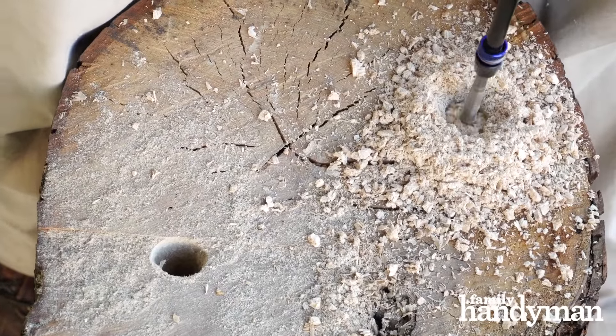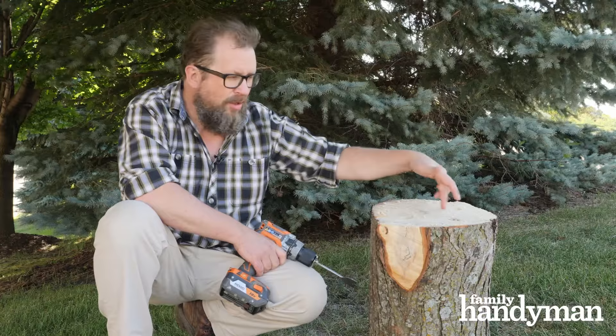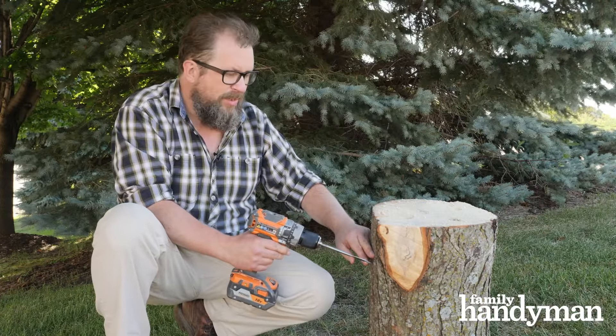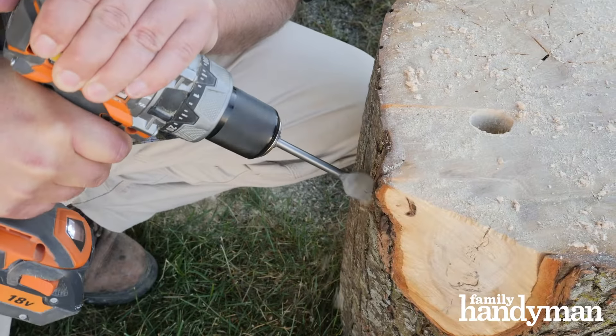So I've got my demo stump here. If this were a real stump you'd want to cut it down as close to the ground as possible before you start drilling. Using your one inch spade bit, you'll drill holes around the perimeter about three or four inches in from the edge. After we've drilled all the vertical holes around the top, we're going to come down the side about three or four inches and drill angled holes connecting to the vertical holes.